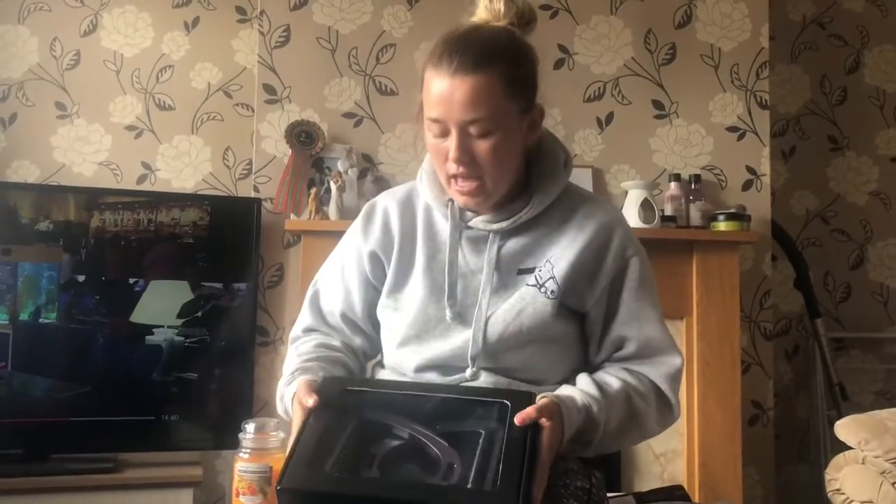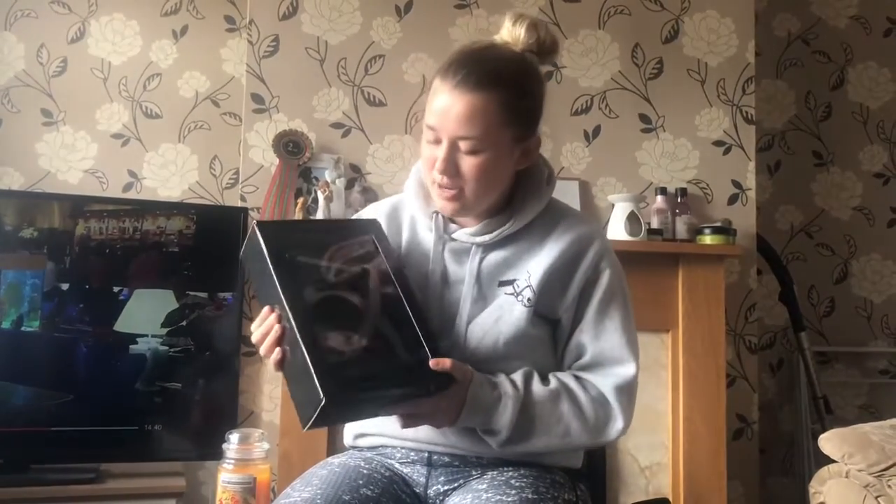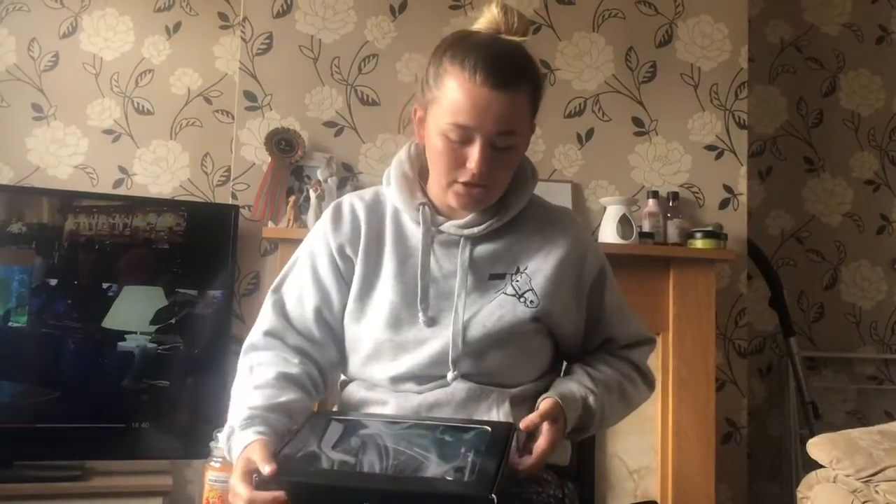Hi guys, welcome back to our channel. Today I'm going to be trying out my new stirrups. I ordered these a few weeks ago and they finally arrived yesterday. These are the Akavela Arena Alia Pro stirrups. I've already opened them — they've fallen down there — but yeah, I've been wanting to try these out for a while, so I'll just get them out and show you what they look like.